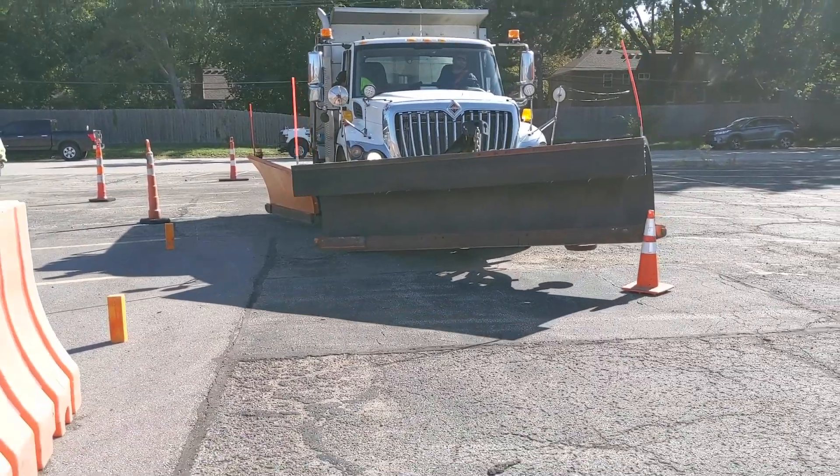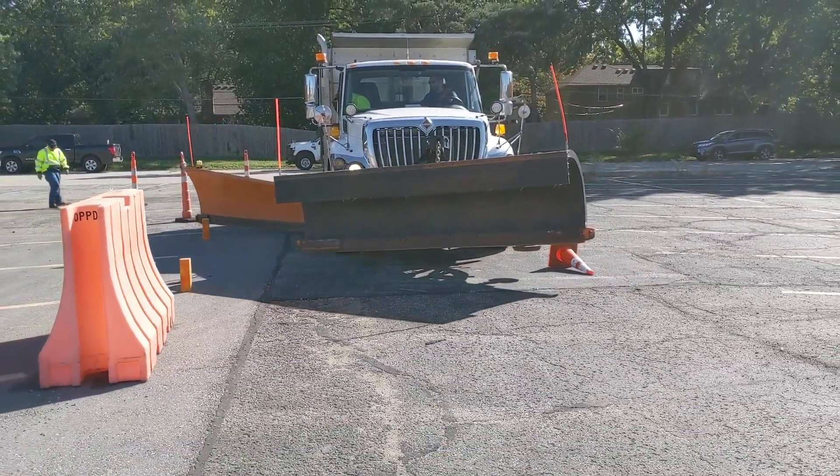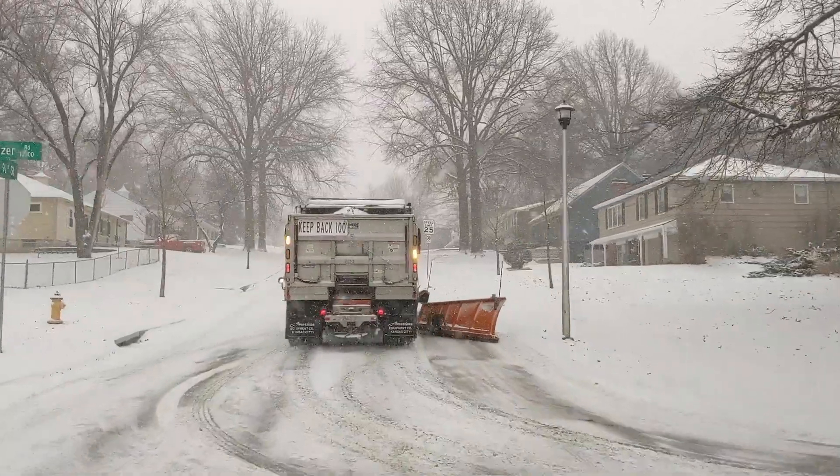Navigating a 12-foot wide lane in a 13-foot wide truck is tough. There's nothing you can train for, but there's nothing like an actual real snowstorm. The visibility is much different in everything.